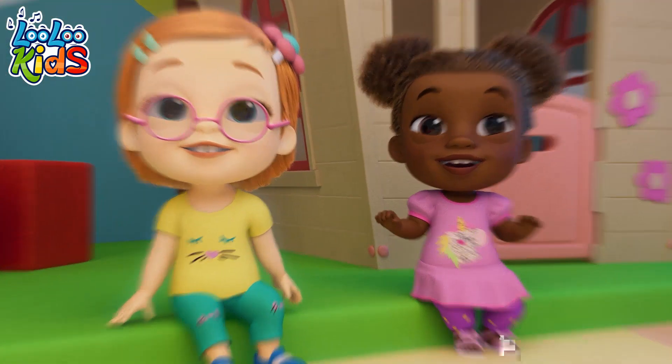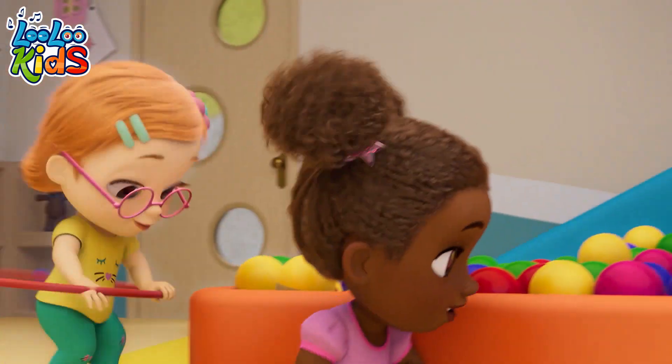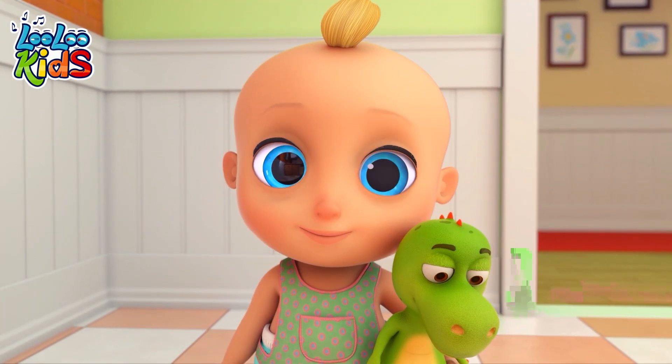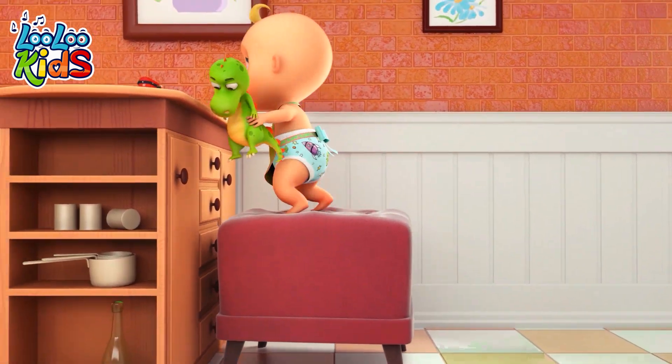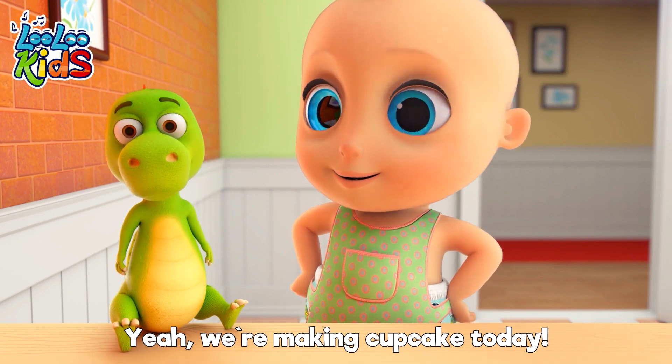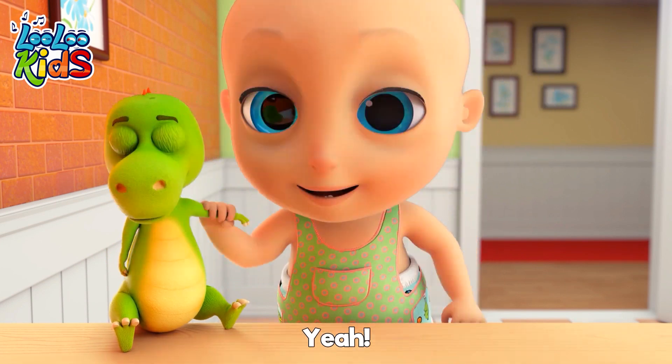Come on, be happy. Feel the Lulu Kids vibe. Yeah, we're making cupcakes. Are you ready for fun? Yeah!